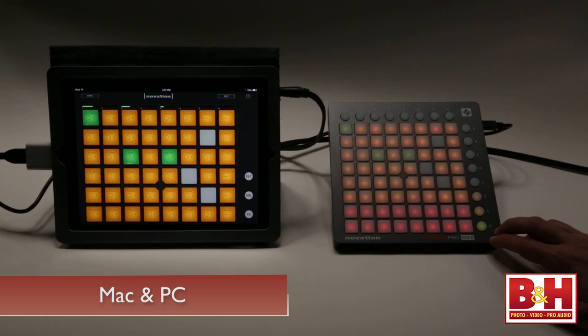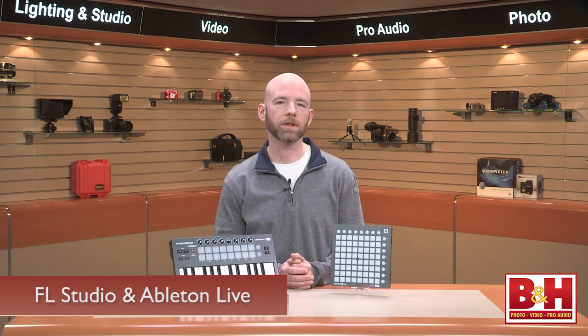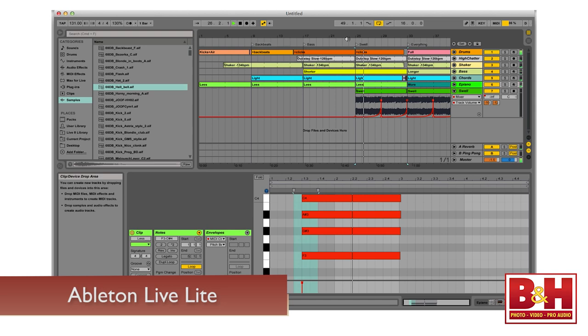The LaunchPad buttons on both machines work especially well to trigger clips in grid-based music programs like FL Studio and Ableton Live, and both units ship with Ableton Live Lite, which is an excellent introduction to this loop-based digital audio workstation. Full-size versions of the LaunchKeys and LaunchPads are also available. We just focused on the mini versions for this video, as their lightweight, ultra-portable size makes them both really good fits for the iPad.